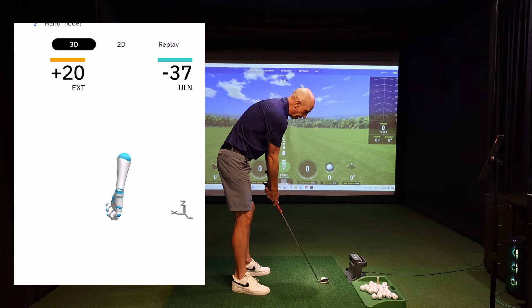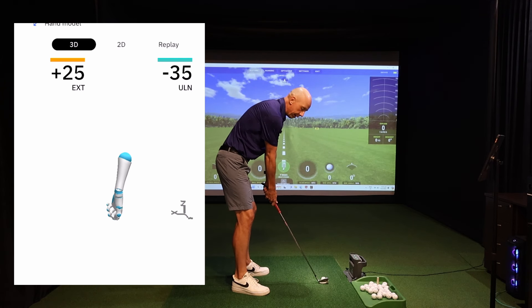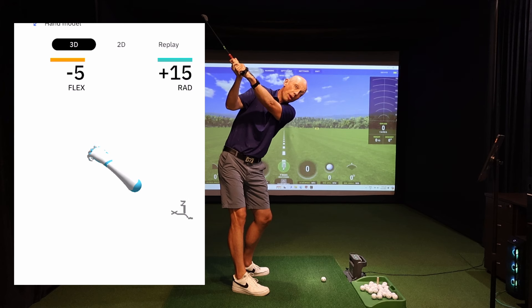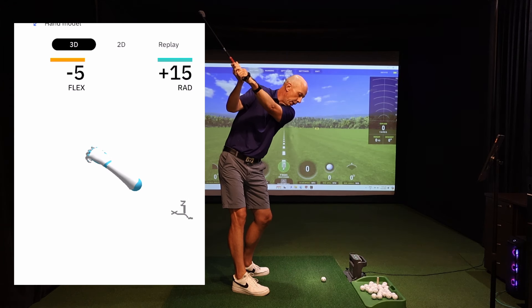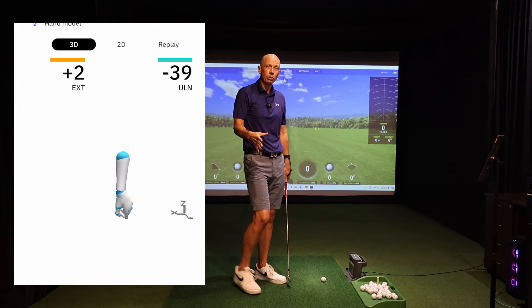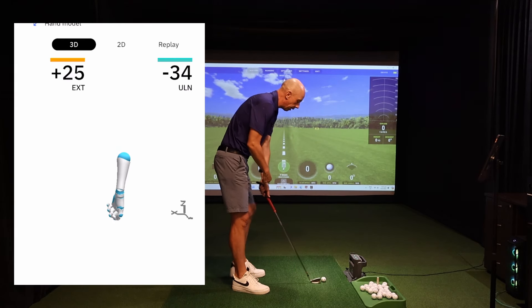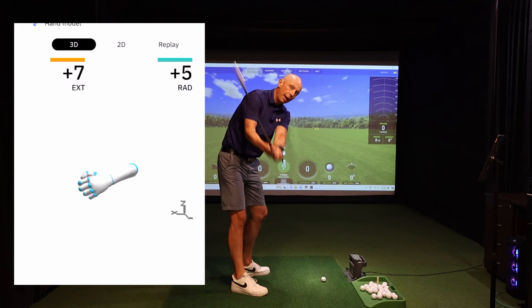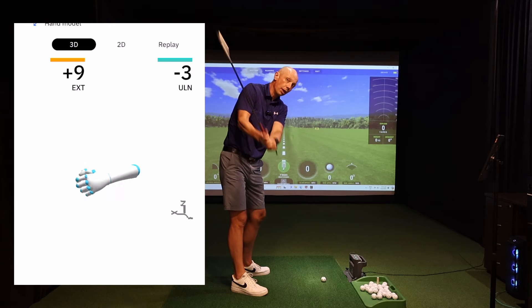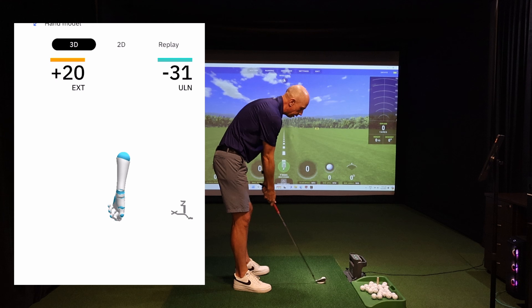That would be typical of the better player — they would lose the extension during the backswing and get to the top where the wrist is in a slightly flexed condition, or a much flatter condition than where it started. Conversely, the data shows that the highest handicapped golfers not only start with extension, they actually add more extension during the backswing, which is a big no-no in terms of good golf.